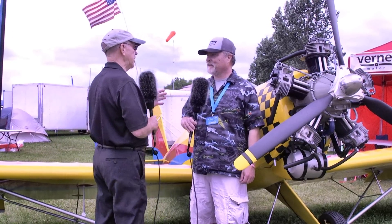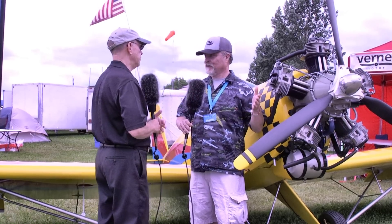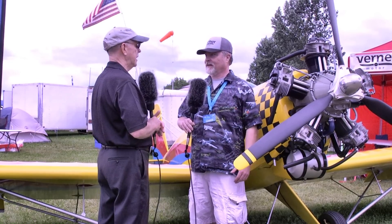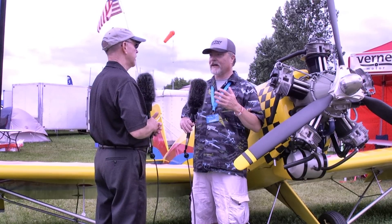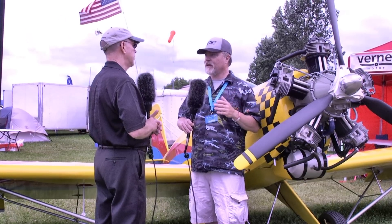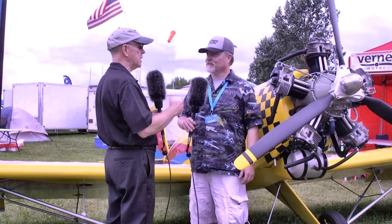There's a lot of activity in Europe and that's because this engine comes from Europe — specifically the Czech Republic. Werner's been around a long time. I believe 1998 is when they started making a Volkswagen conversion. So they've got a lot of history behind them already.